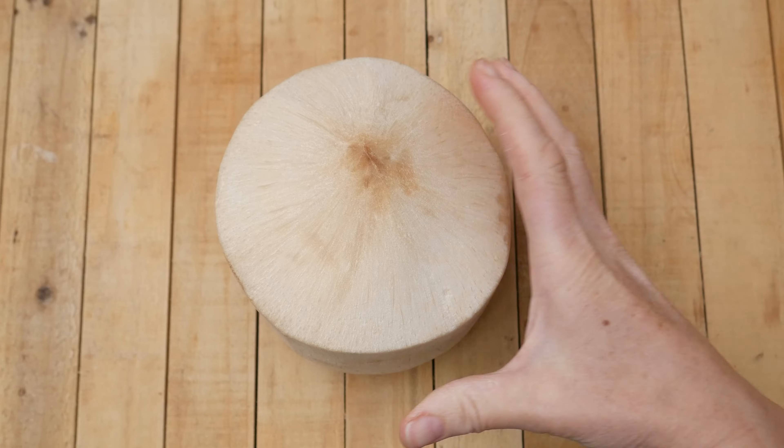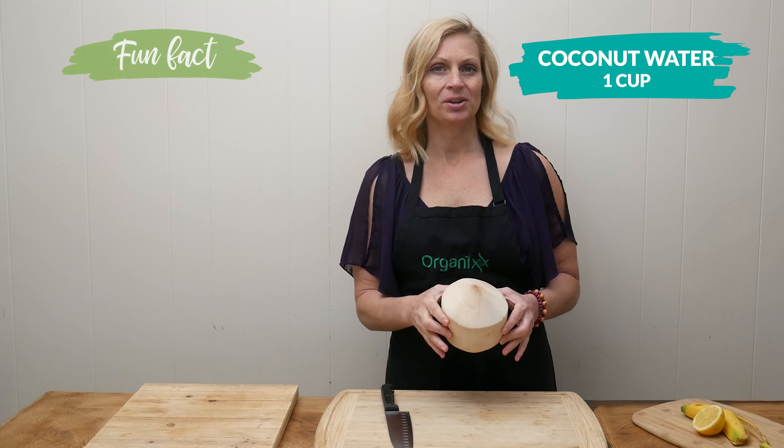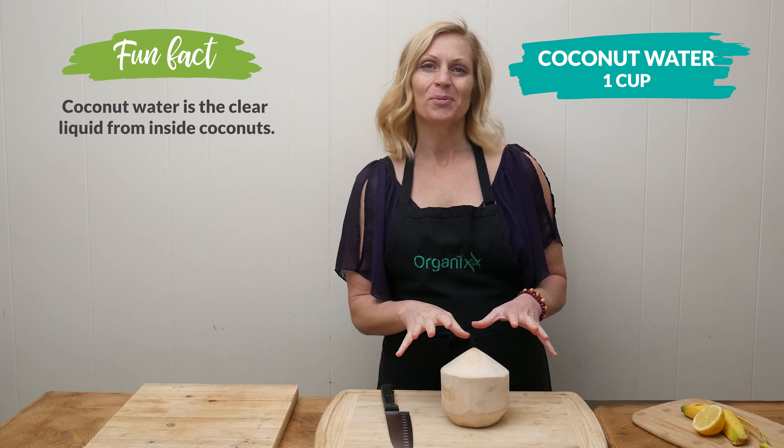Hi, my name is Katrina. Welcome to the Organics Channel where every week we come together in the kitchen and create delicious and healthy recipes. Today we're going to be making a replenishing post-workout drink.